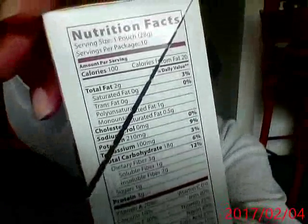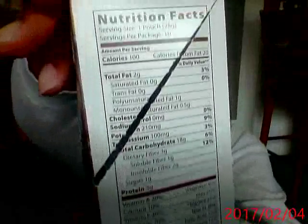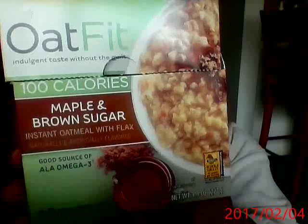And then this is the leaner one — a few of these left. Here are the nutritionals. The Oat Fit 100-calorie maple brown sugar oatmeal also has some flax, but I think the other one had a little more sugar and a little more calories.